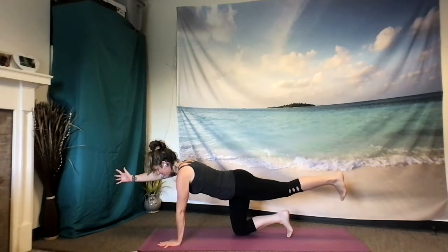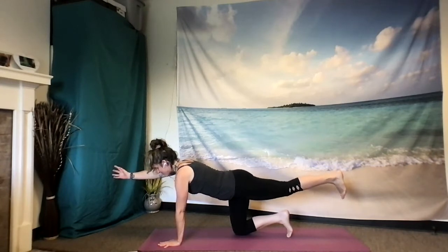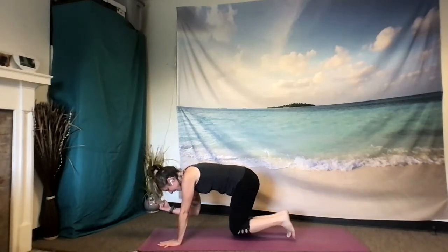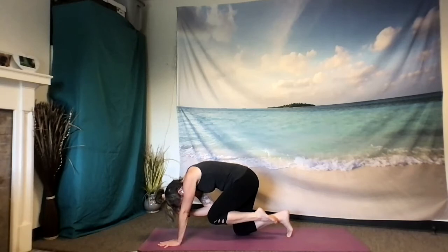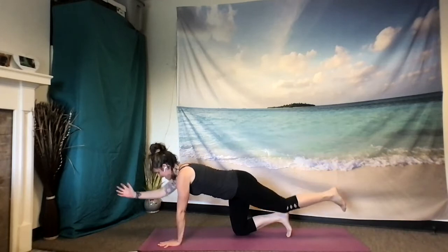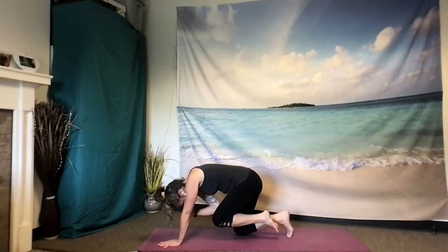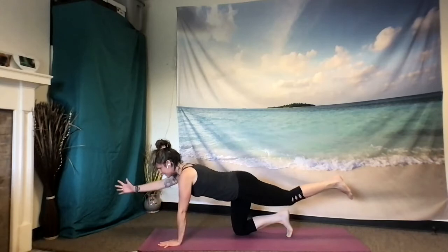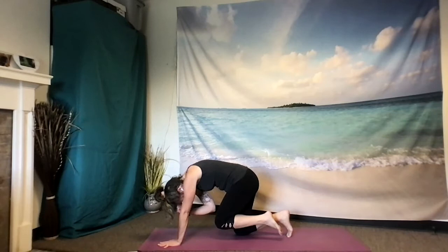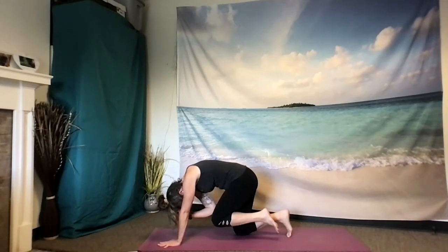One more breath in. And as you exhale, making a fist with that right hand, curl that right elbow to the left knee, arching the spine. Inhale to open and extend. Exhale to curl everything in. Inhale to extend. Exhale, curling in, pausing, arching the spine even more, dropping the head, feeling that left heel reach for your left bum. Feeling the core maybe heat up slightly, the left shoulder becoming a foundation of strength for you.